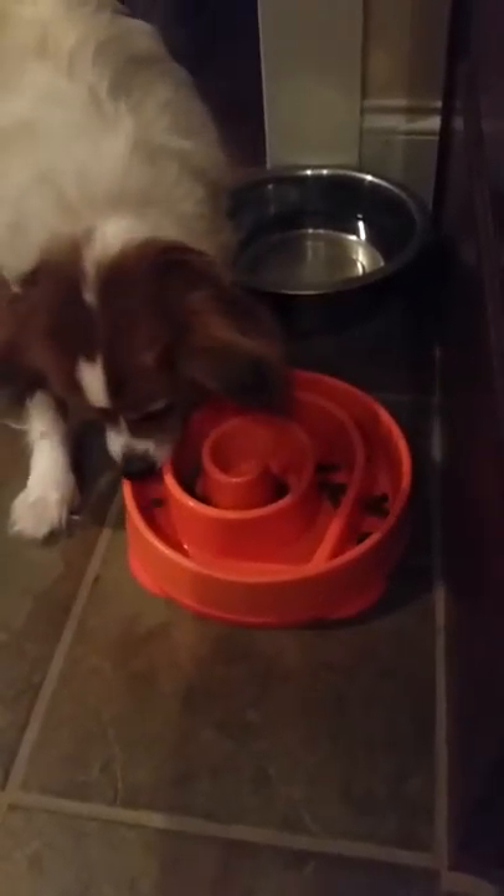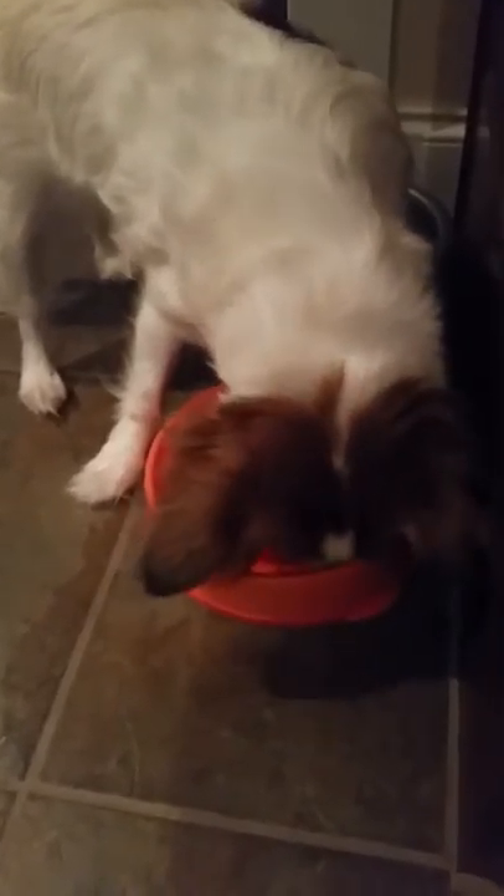Here are the slow feeders. I don't think Zoe likes it too much, but it is definitely cutting down — or rather increasing — her eating time. In her regular bowl she ate in 40 seconds, and this one takes about seven minutes.